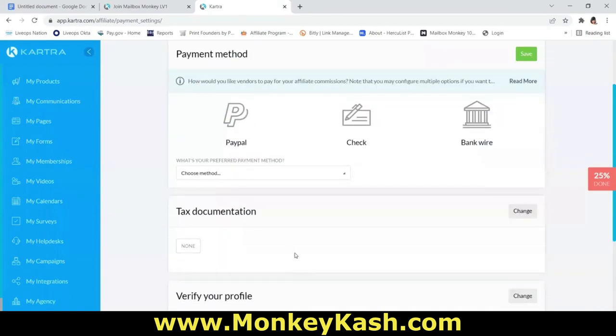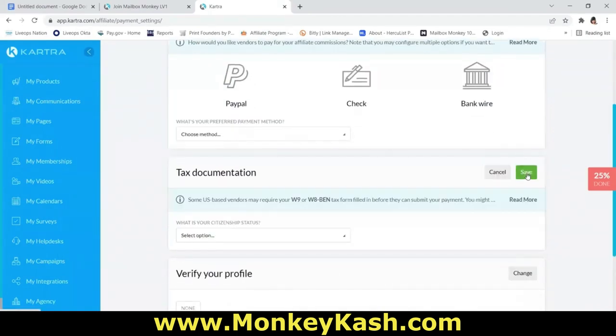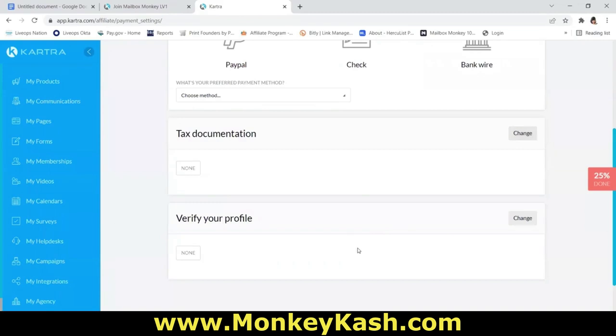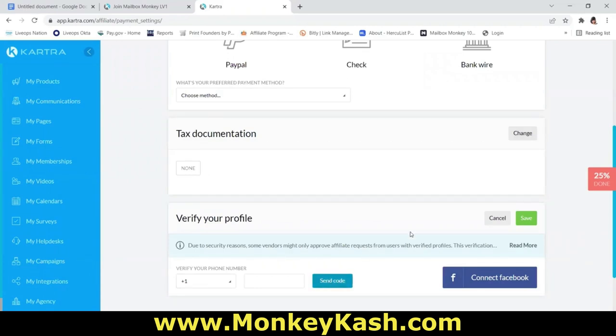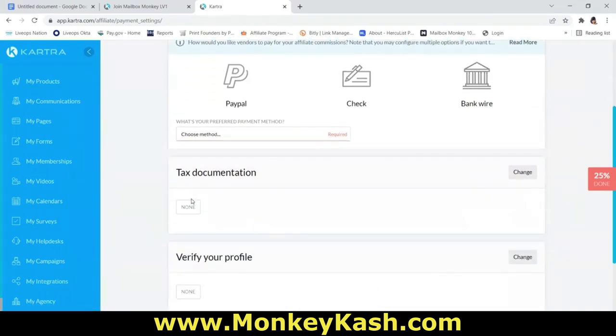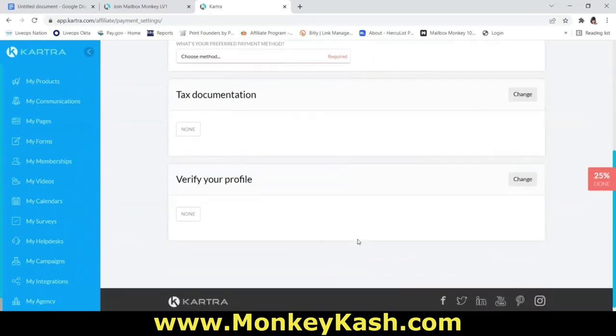Once you choose your payment method, make sure you complete your tax documents. Click 'Change,' select that you're a United States citizen living in the US, and fill out your W-9 completely. Click 'Save' to save your W-9. You can also verify your profile by entering your phone number to receive a verification code. Make sure you click 'Save' throughout the process, because we do not pay out unless your payment information is fully updated and on file. As an affiliate, we must send a 1099 at the end of the year.